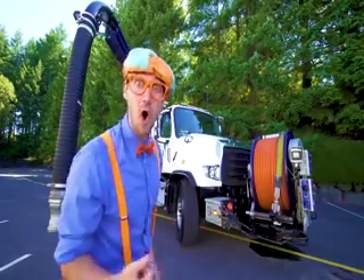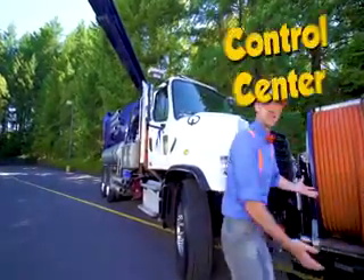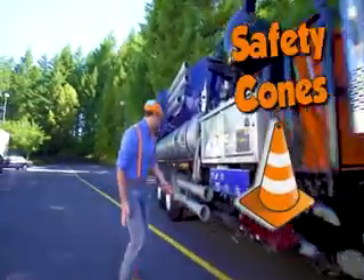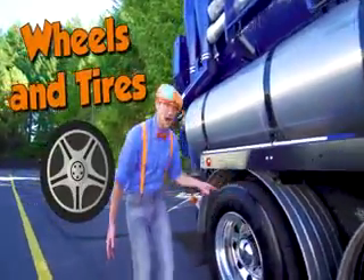Okay, now let's learn all of the parts of the vacuum truck. Come on! This is the control center — we'll get to this more later. But first, we need some safety cones, some extension tubes, some giant wheels and tires.